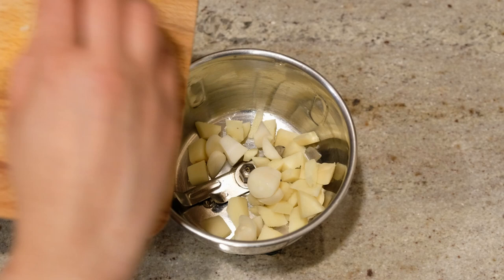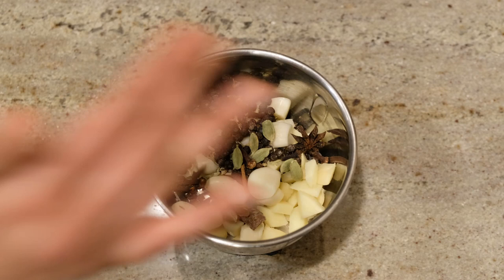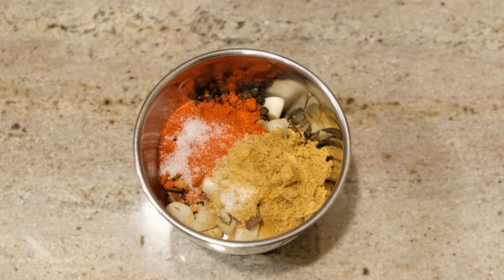Inji, daigipatta, elika, thakkolam, gramboo, manjalpudi. For the chili, we can use Kashmiri chili. Now we can also use regular chili — millipudi.